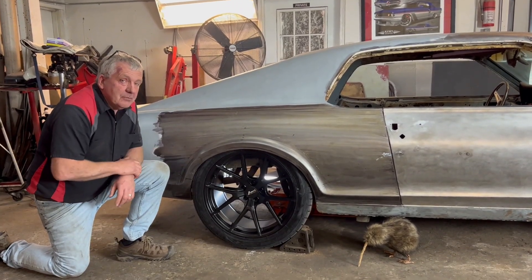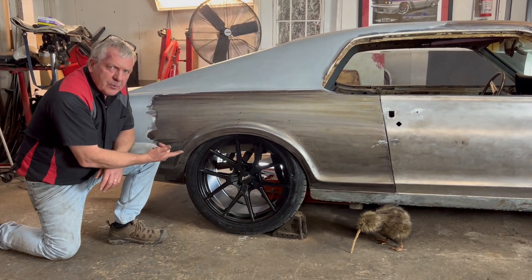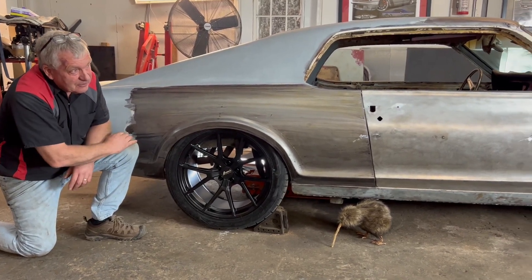Hey guys, welcome back. So we're getting busy on the Cougar. We've got the big 20-inch wheels in it — I think they're 315/30/20s. They're big wheels, a heck of a lot bigger than the 15s, but we're on them.